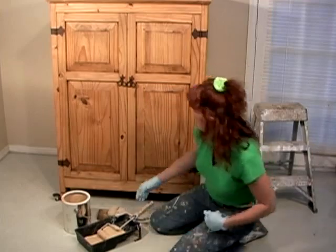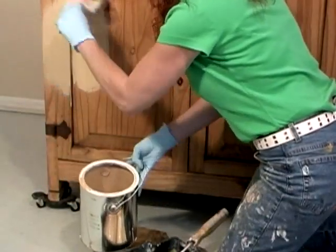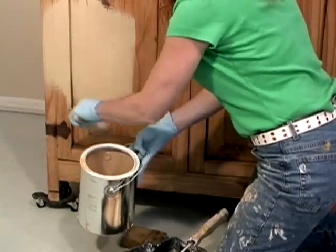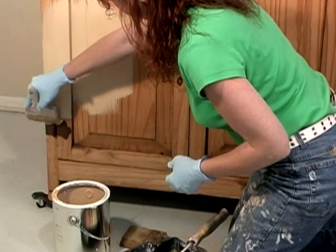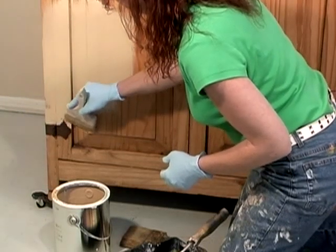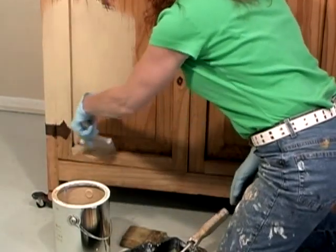We're going to simply put on a thin layer of the primer and we can either brush it on or roll it on. For this I did leave the hardware on — we're doing a real crude finish so I'm not going to be too concerned. I can always come back in and touch up the hardware if we get paint on it, but for now I'm just going to be painting around the hardware.